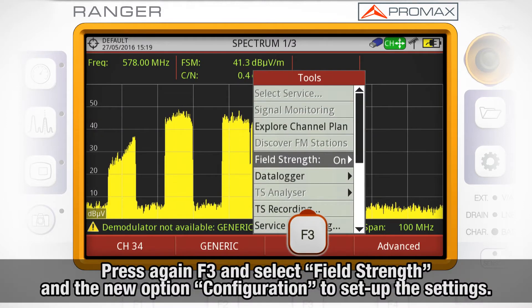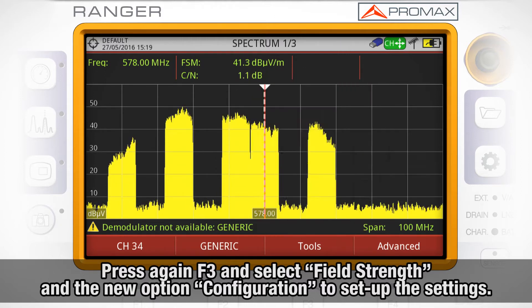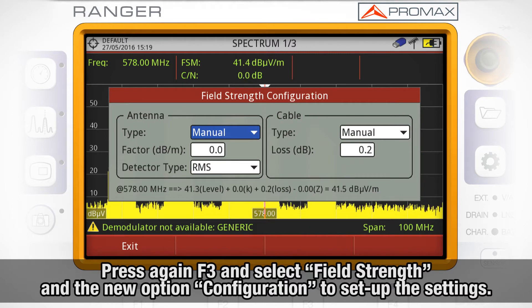If we press again F3 and select field strength, we will see a new option — configuration — which will lead us to the settings menu for this tool.